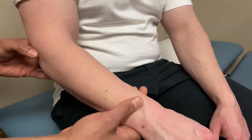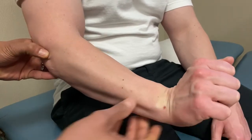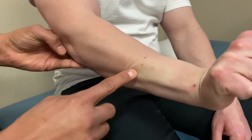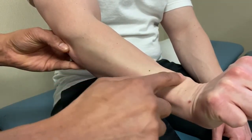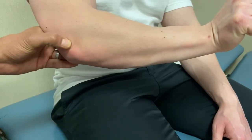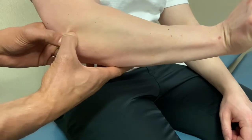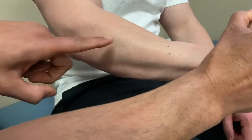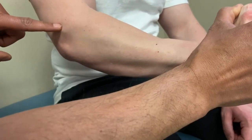On the lateral aspect of the elbow, for the wrist extensors with common origin off the lateral epicondyle, have the patient actively wrist extend. Ulnar deviation will highlight extensor carpi ulnaris along the ulnar border. To differentiate extensor carpi radialis brevis from longus: brevis comes off the lateral epicondyle and you can feel its border stop at a certain point, while longus continues up to the supracondylar ridge above that level.